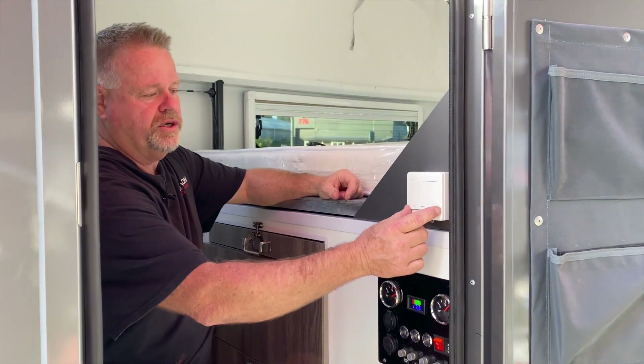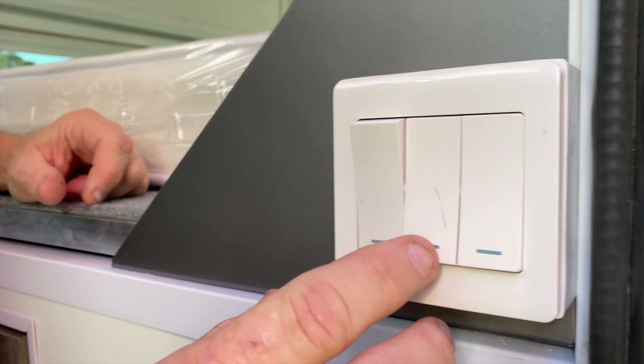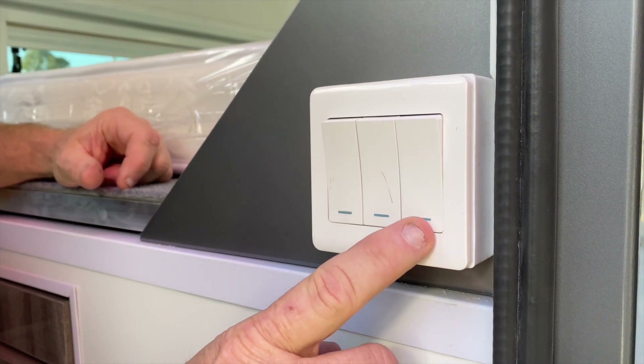These are our light switches — these are the interior lights, the exterior lights outside the door, and the one for the rear.